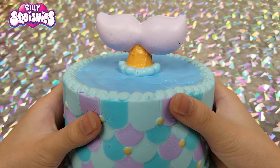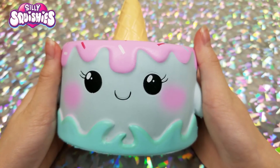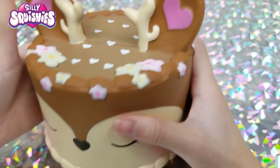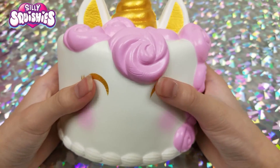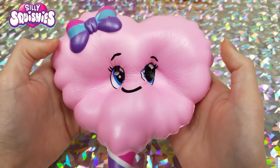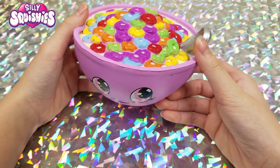Moving on to the Silly Squishies brand: first we have a mermaid cake, then a narwhal cake, then a beautiful deer cake, a unicorn cake, another unicorn cake, and then we have this cereal.